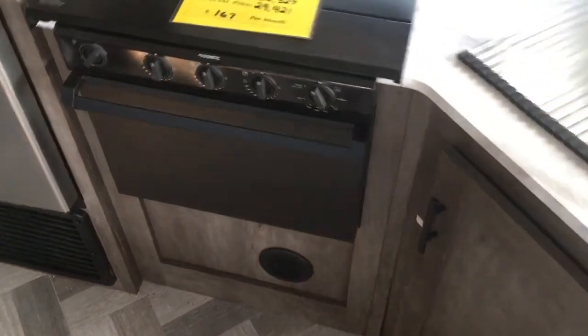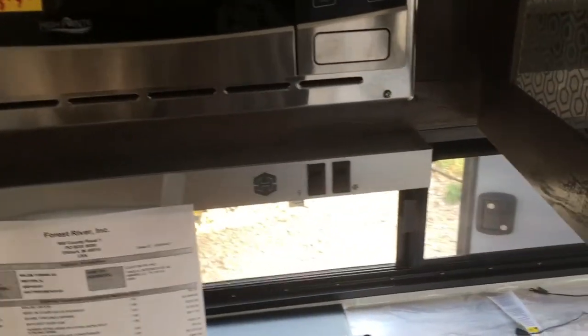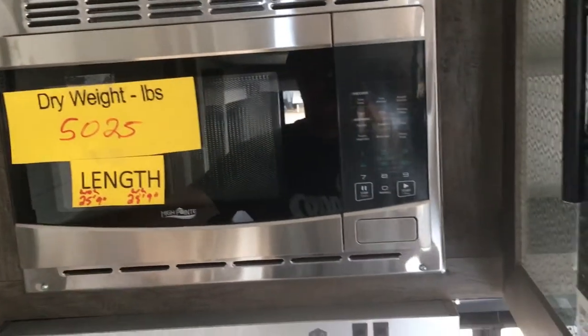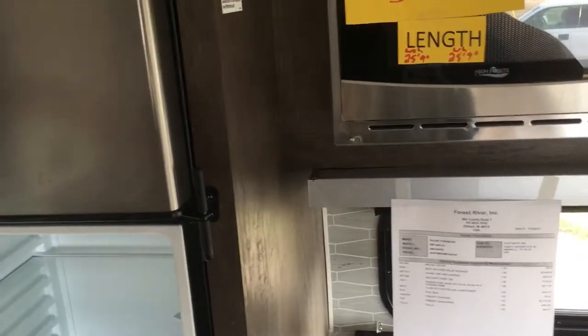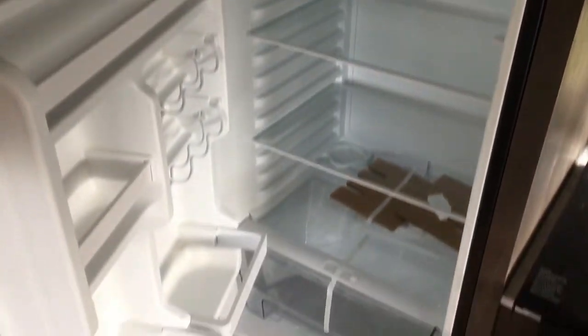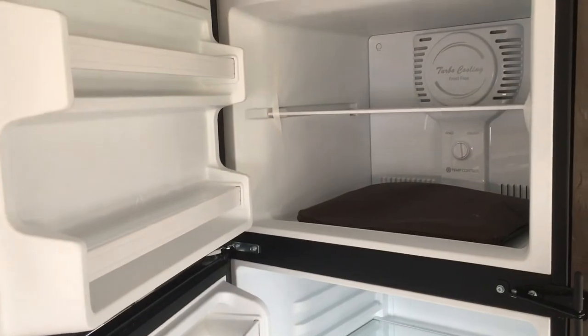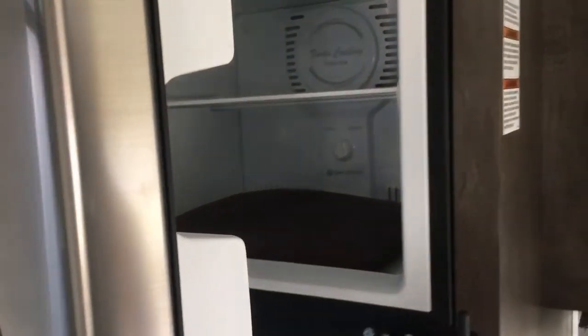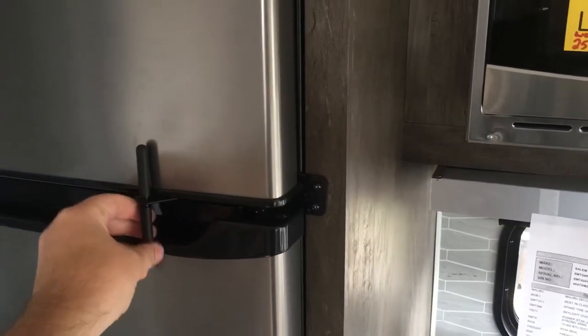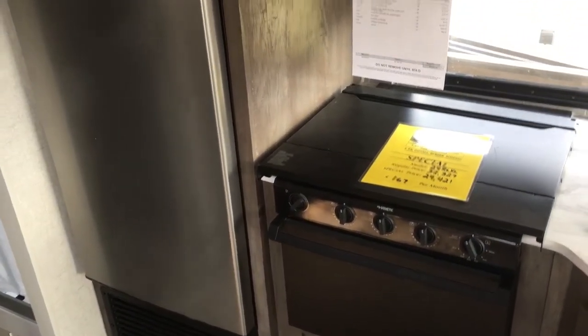You do have the three burner cooktop with the oven down below. Above that you have the low profile hood range as well as your microwave. This one weighs 5,025 pounds dry. Best in class feature right here: you've got the 10.7 cubic foot Everchill 12 volt compressor fridge. This will run off your batteries or solar panel if you choose to add one, and it only uses about three amps of power. It also has a handy travel lock to keep the doors from bouncing open during transit. Below there is the intake for your furnace.